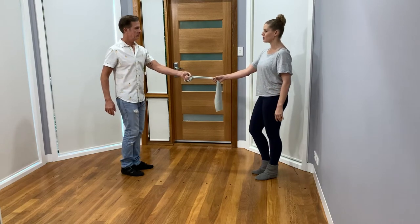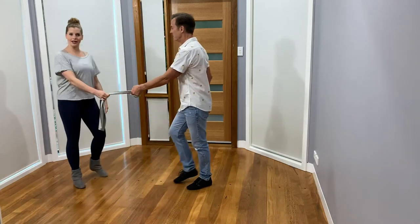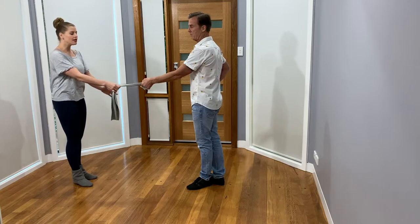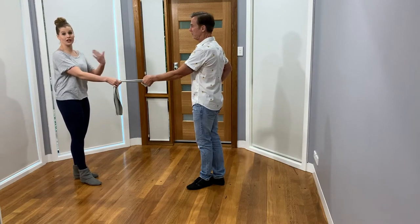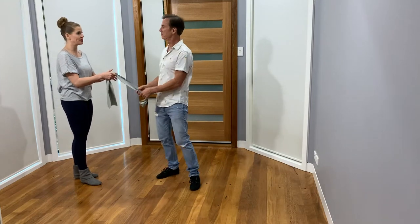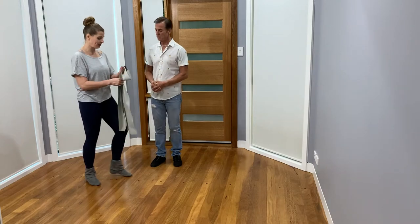You might have noticed that our hands were slightly sitting at hip level as we passed each other. If it dropped a little bit low with gravity and allowed us to maintain that tension — or not create slack — then when we came back to our 180-degree flip-flop position, the hand rose back to that neutral position.